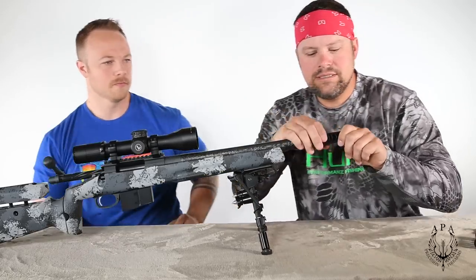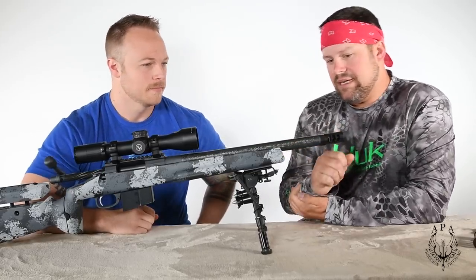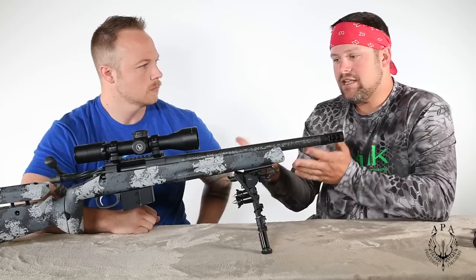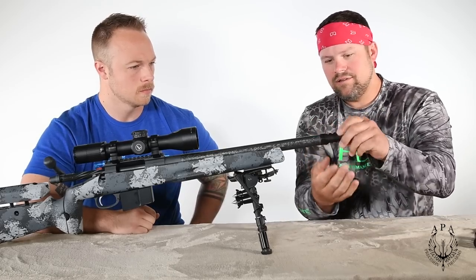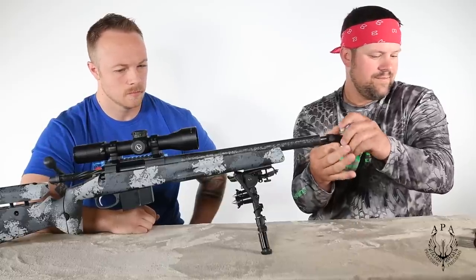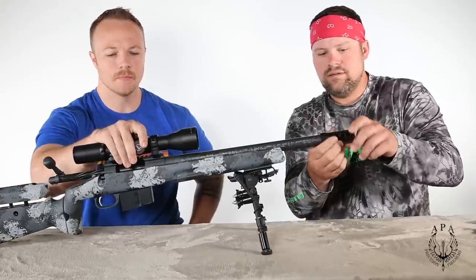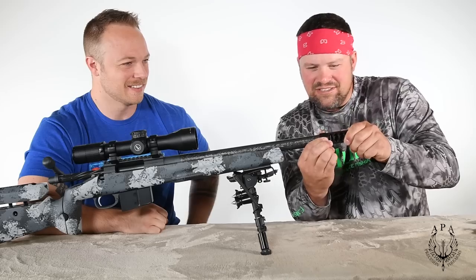So on a barrel like this you can see it pretty much blends in. If you wanted that bigger look and didn't want it to blend in quite as well — this is a 308, so this is all the brake it would need — but if you wanted that larger look, we could go to the Fat Bastard. Let's swap it so you can see it's a totally different look for the gun. This is an APA 86, by the way.